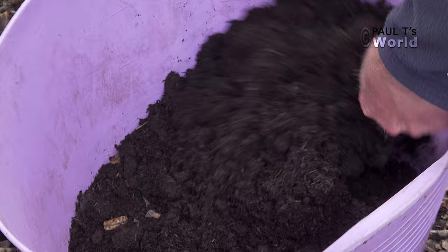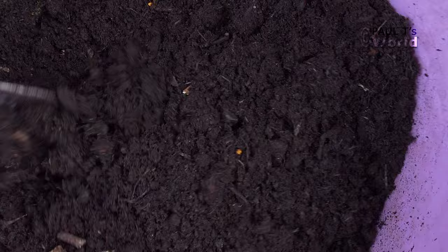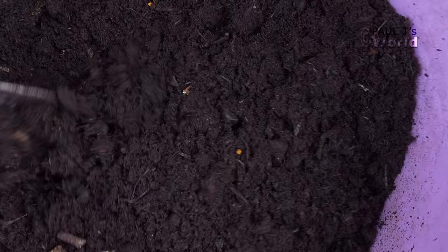I don't add any fertilizer when planting in autumn — I don't want them to put on any new growth that may be damaged in the winter. We can fertilize them in the spring.